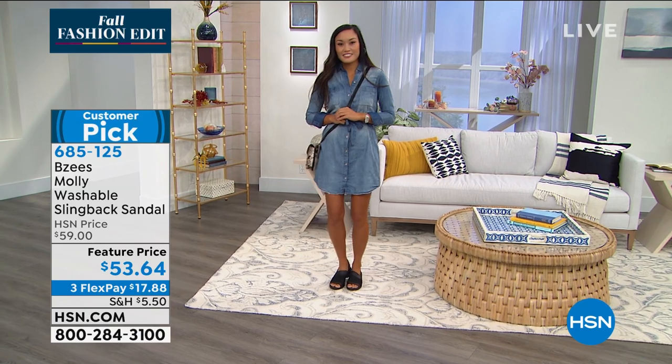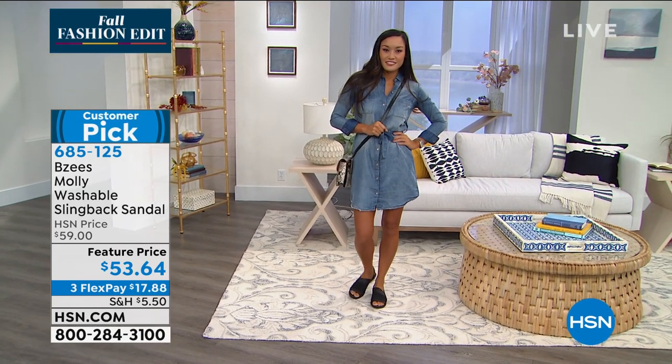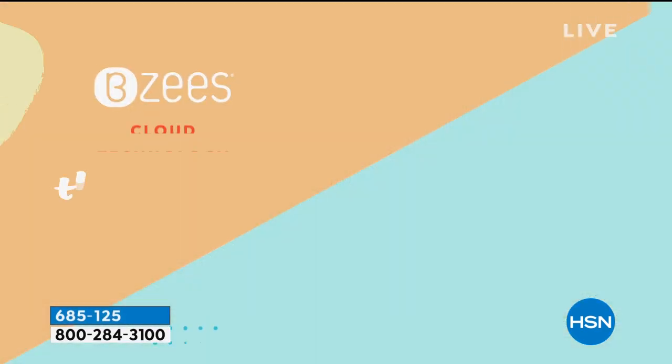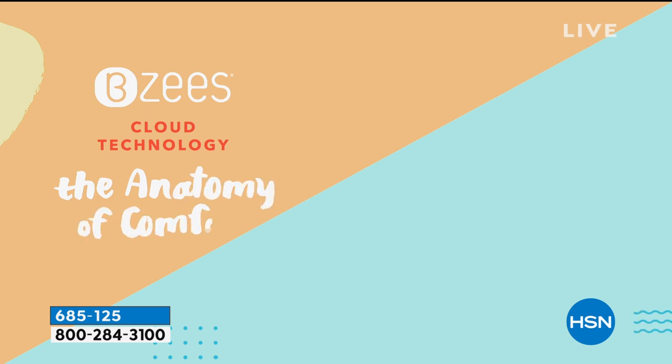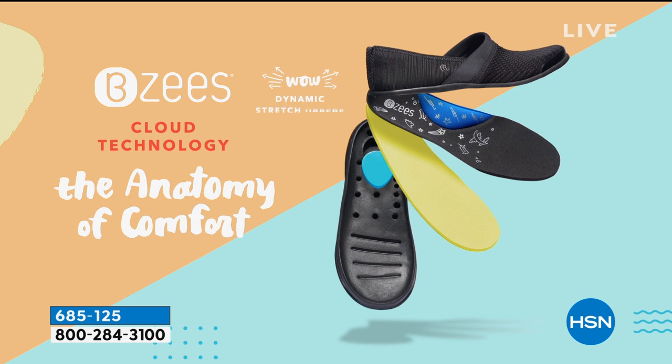All our technology is built in with the antimicrobial, which is our Silver Dur, and then the odor band, which helps fight stinky feet and sweaty feet. And they're washable. Here's our cloud technology, which is proprietary only to Beezies, and this is incorporated in every shoe that we style here at HSN.